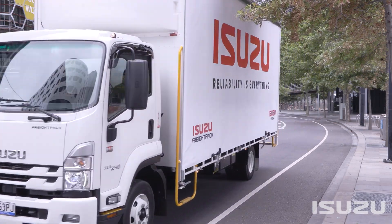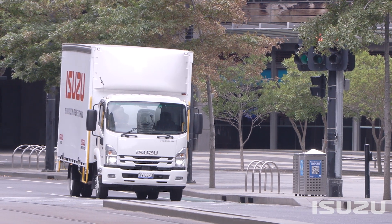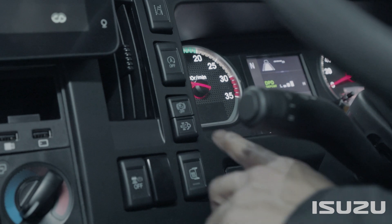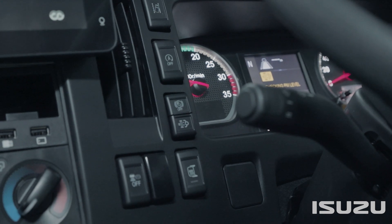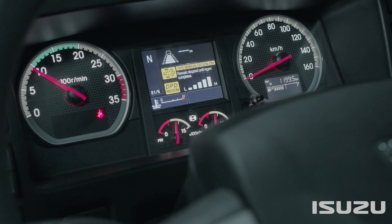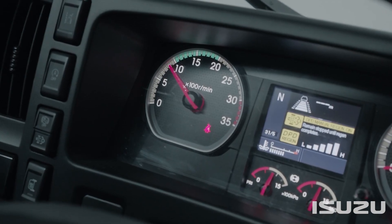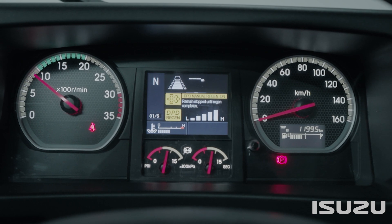In the rare circumstance the driver is required to perform a manual regeneration, it is essential that the truck is parked and stationary throughout the process. The truck must be idling with the transmission in neutral, and the parking brake applied. To commence a manual regeneration, push the DPD switch, which is positioned on the left-hand side of the steering wheel under the windscreen wiper shifter. During a manual DPD regeneration, the idle speed increases slightly, and a regeneration lamp will appear on the driver's instrument panel. Depending on how long it's been between regenerations, this process can take anywhere between five and 40 minutes. Once the manual regeneration is complete, the idle speed will return to a normal level, and the truck can be operated again.